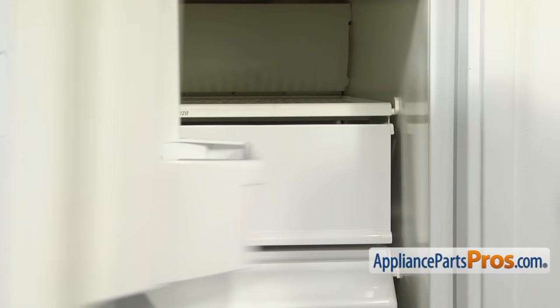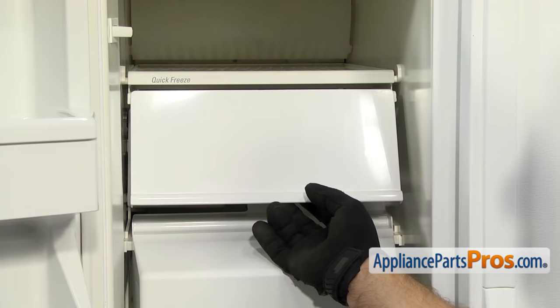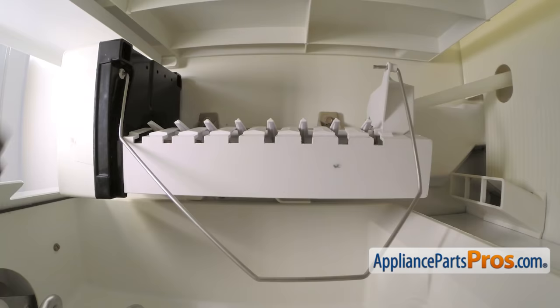In order to get to the part, we have to open up the freezer door. Now that we have the freezer door open, you can reach in and lift up the ice door. All you have to do is lift it up and slide it back.